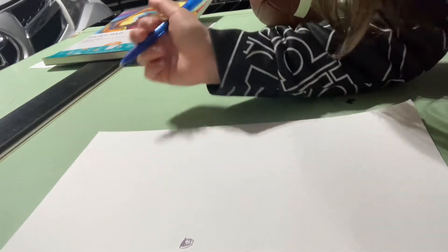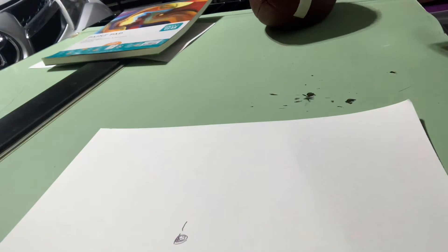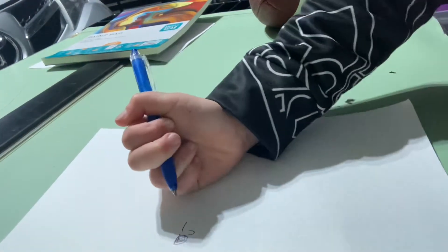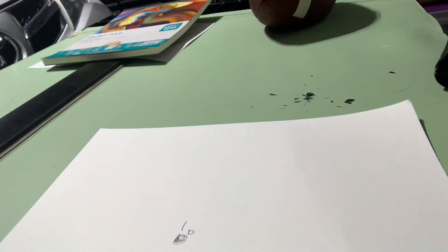Now we're going to just do a wink, which is like a line over here. And then we're going to draw a smiley face which is just a U, and then a straight line. Just like that.